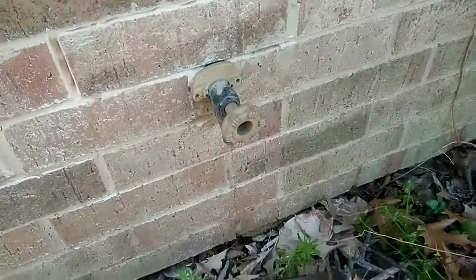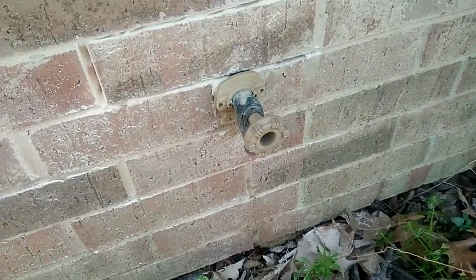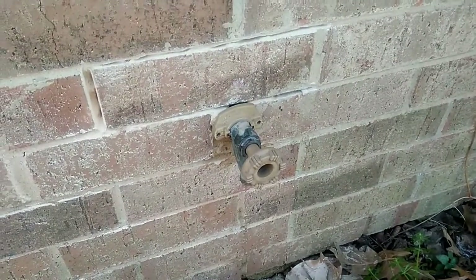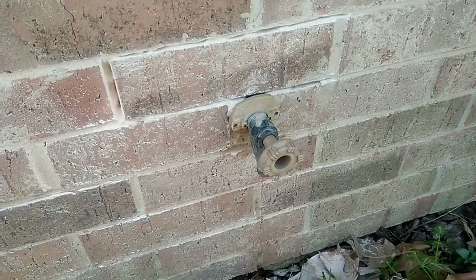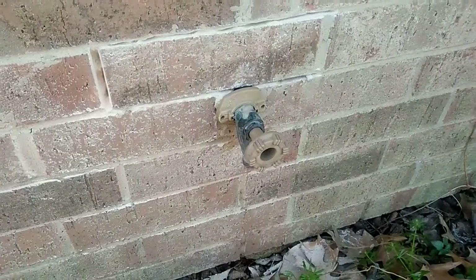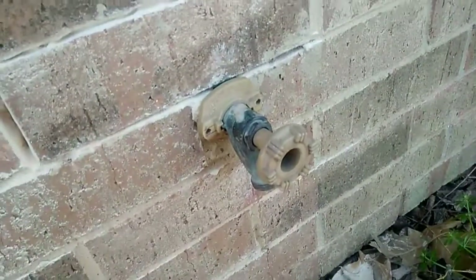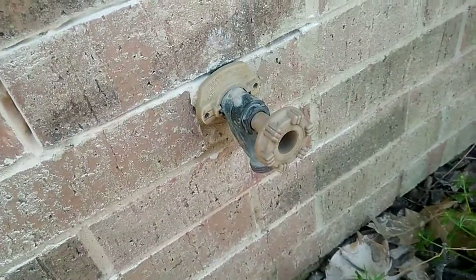We're out in front of a house here. Yesterday they were washing the car, had the hose hooked on, and when they got through washing the car they went back in the house and there was water all over the carpet. They couldn't figure out what it was. So I'm here to check it — I imagine something's wrong with this hose bib that's leaking inside the wall.